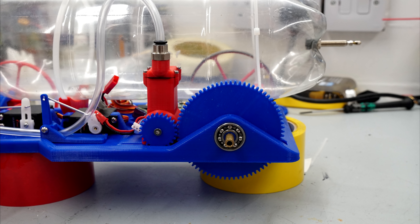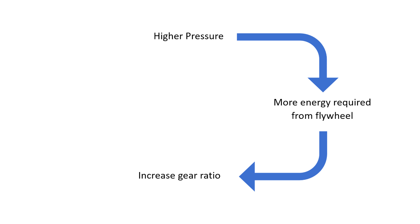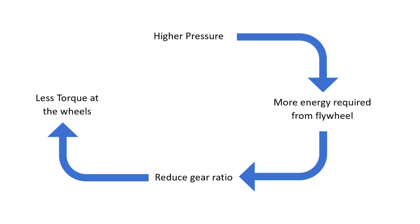Because the wheels and essentially the forward momentum of the car act as the flywheel in this case, increasing the gear ratio reduces the effectiveness of the flywheel, therefore only allowing the engine to run at even lower pressures. For the car to run at higher pressures, the engine requires more energy from the flywheel to open the inlet valve, which can be done by adding more mass to the flywheel or spinning it faster. To achieve this the engine needs to produce more torque, which can be done by increasing the gear ratio. However, this reduces the torque from the flywheel back to the engine, reducing flywheel effectiveness. So the gear ratio must be reduced to increase flywheel effectiveness, but this decreases the torque output at the rear wheels. The only other way to increase torque output is to increase the pressure — and we're back to square one.